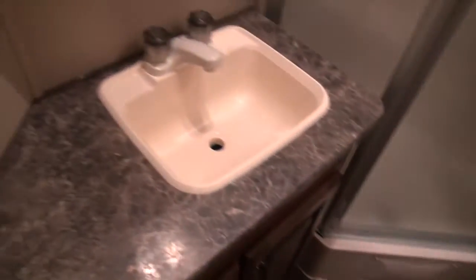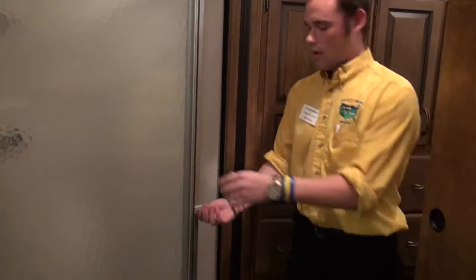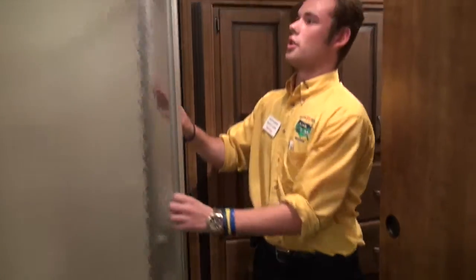Right here you'll notice it's a very spacious bathroom — you don't feel cramped. You'll have a glass shower enclosure, which is nicer than just a curtain that you have to worry about airing out. You'll also notice there's a skylight up there, so you taller folks will be able to stand in there no problem.